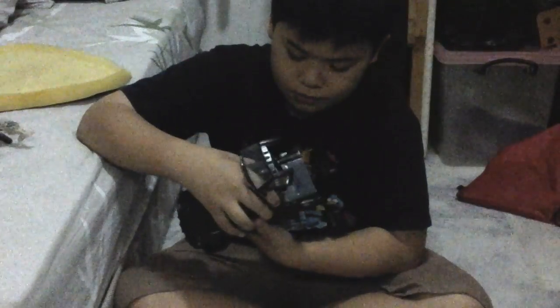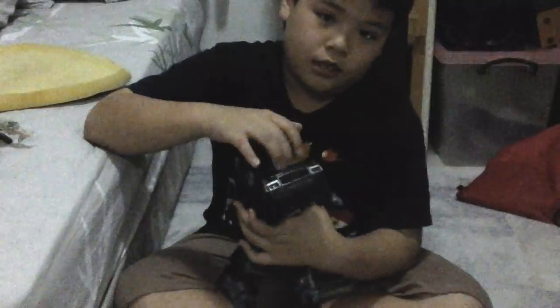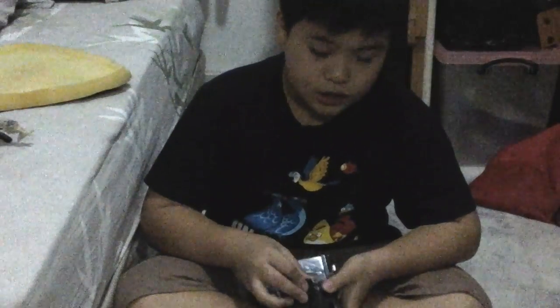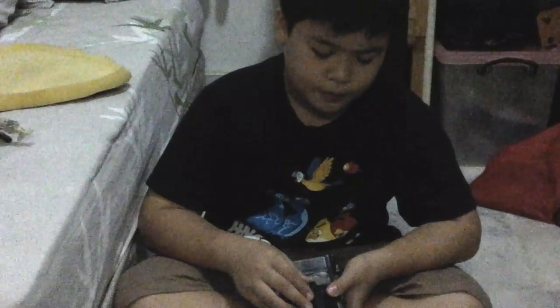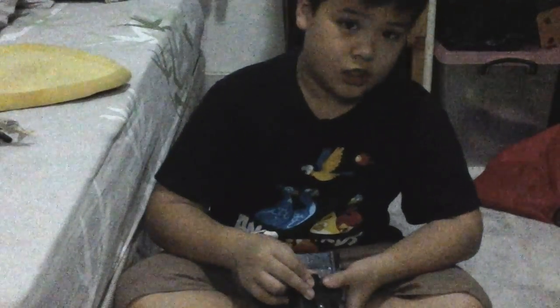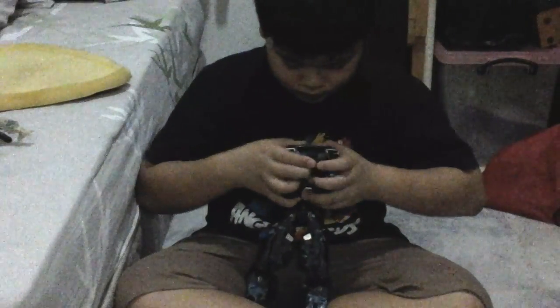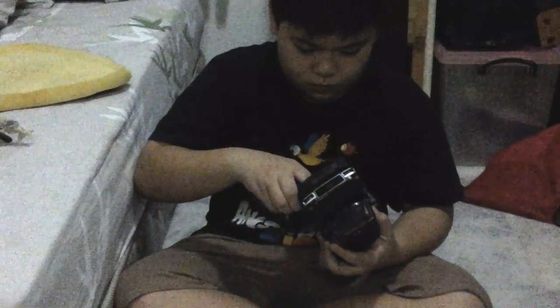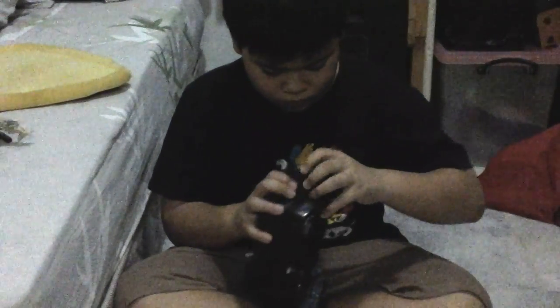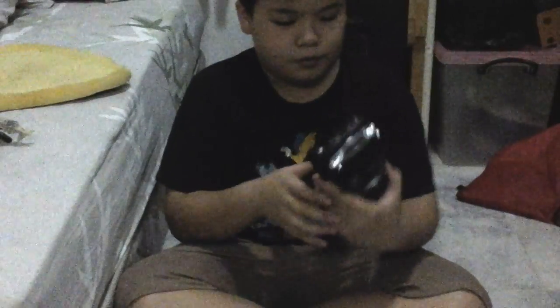After that, the front window part — make sure it doesn't flip while you're fixing it. Push the back part in first — don't put the front window in first or it might break. Just push it in, tap the sound, flip it back, and turn. Then just tap this in and flip it back.